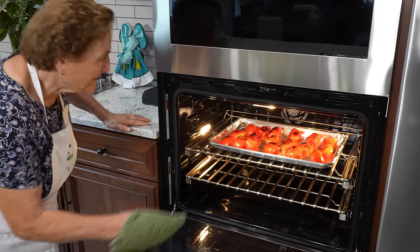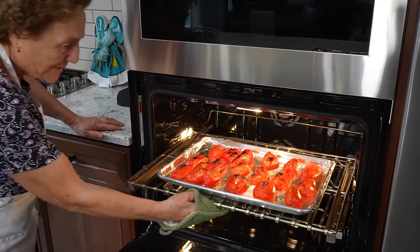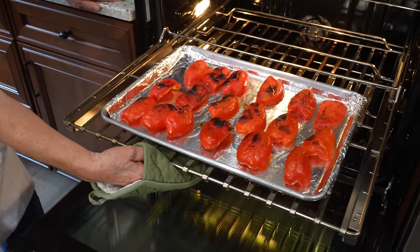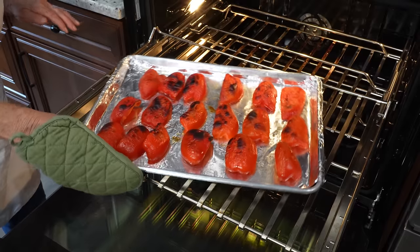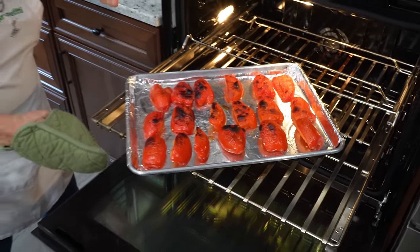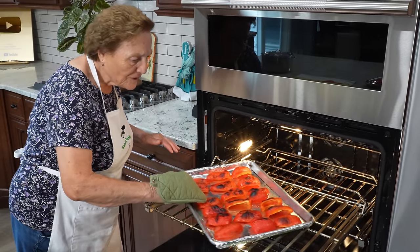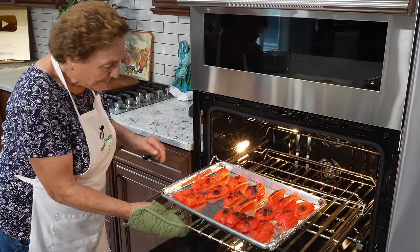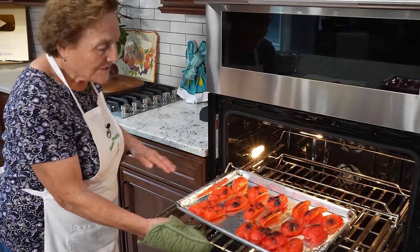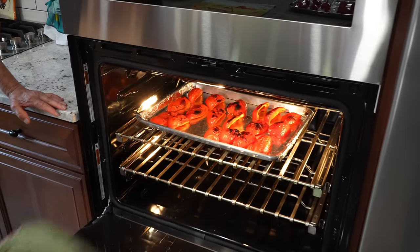Oh wow, they started — the thing on the top, look, they look nice. Now they start. Every broiler is different, every oven is different. You turn it down a little bit, and then they finish cooking. You've got to keep a look, you've got to watch.